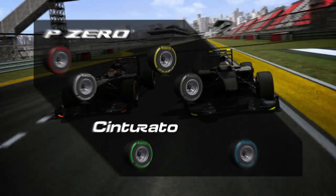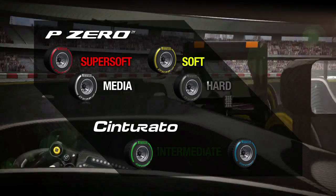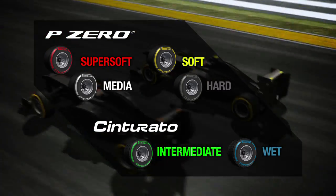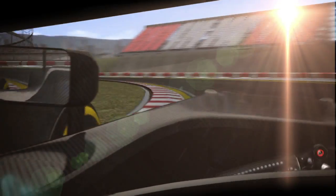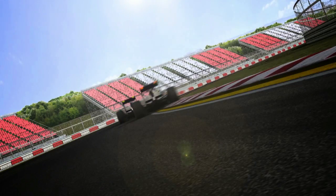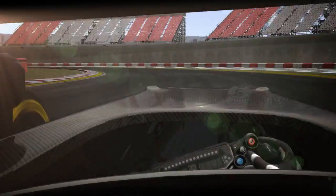New tyres for the 2012 season. Pirelli has maintained the six different types of tyres for conditions that range from wet to dry. On the four slick tyres, new profiles for the front and rear optimise the distribution of stressors over the entire contact patch, improving the degradation curve and reducing the risk of blistering. The performance gap between the four slick compounds has also been narrowed in order to encourage different race strategies.